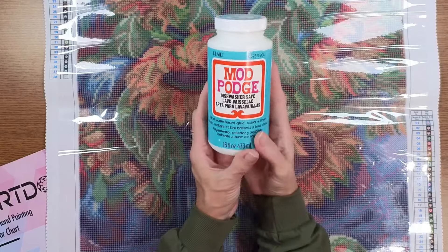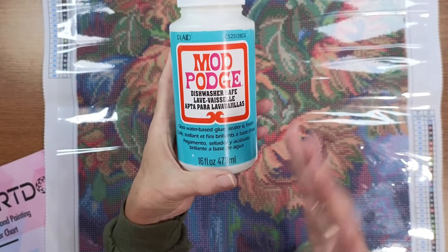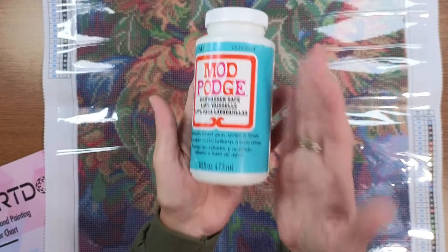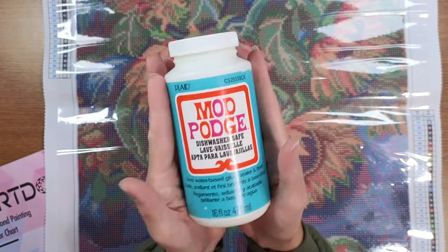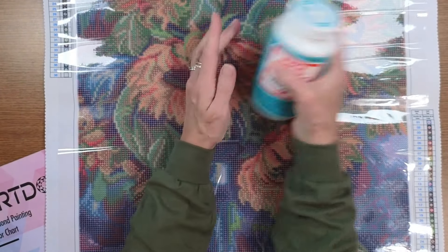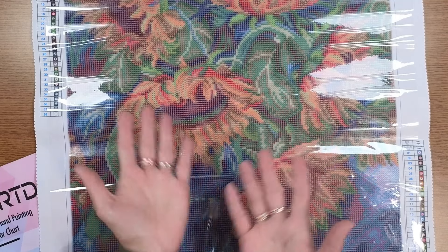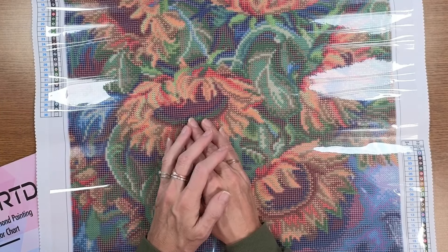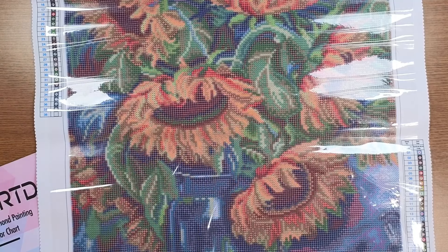One more thing I got in this order — Mod Podge. People were debating whether to coat diamond painting coasters or not. A lot of people use this dishwasher-safe Mod Podge so cups can be wiped off and water won't bother the diamonds. I got this to try — maybe my youngest and I will try it on an upcoming project. Thanks for joining me today — tell me your experience with Make Market, and remember to shine bright and don't let anybody dull your sparkle!